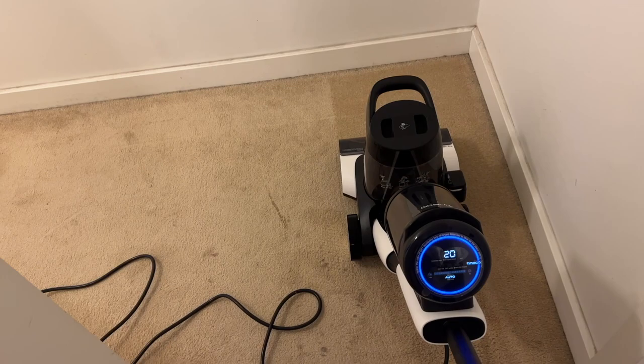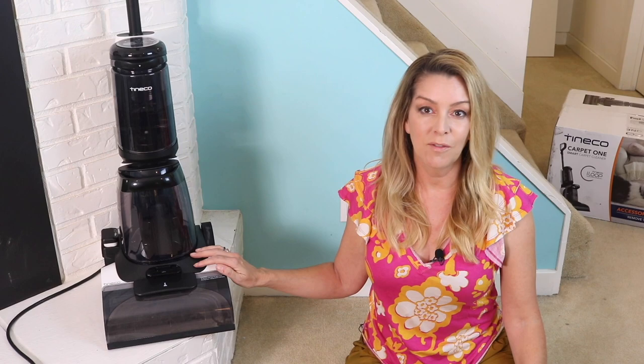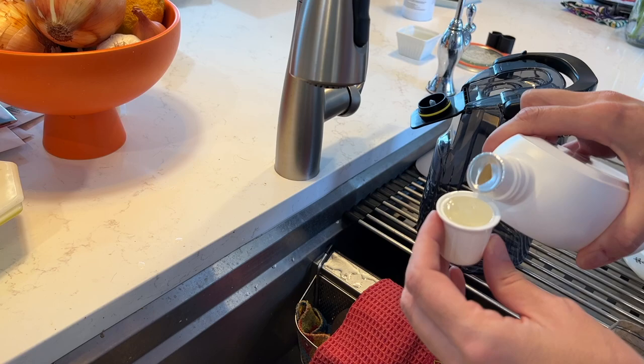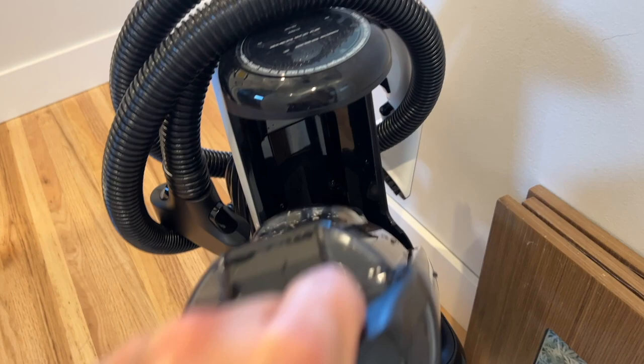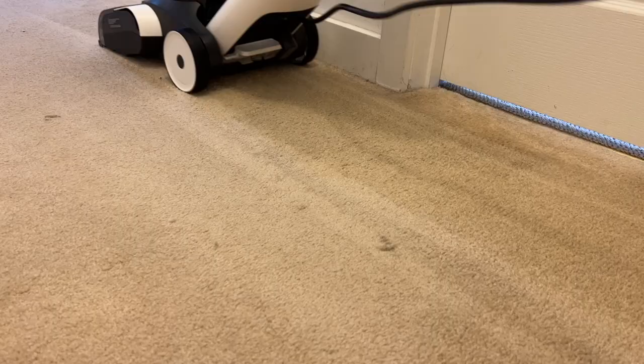The setup process for this carpet cleaner is really straightforward. First you'll add two capfuls of the included cleaning solution into the clean water tank, then you'll fill it with clean water. Lock that into place — and Tyneco says you need to use cool or warm water; hot water should not be used. Plug in your machine and you're ready to start cleaning. In auto mode the cleaner will start working when you recline it; in other modes you may need to hit the power button.